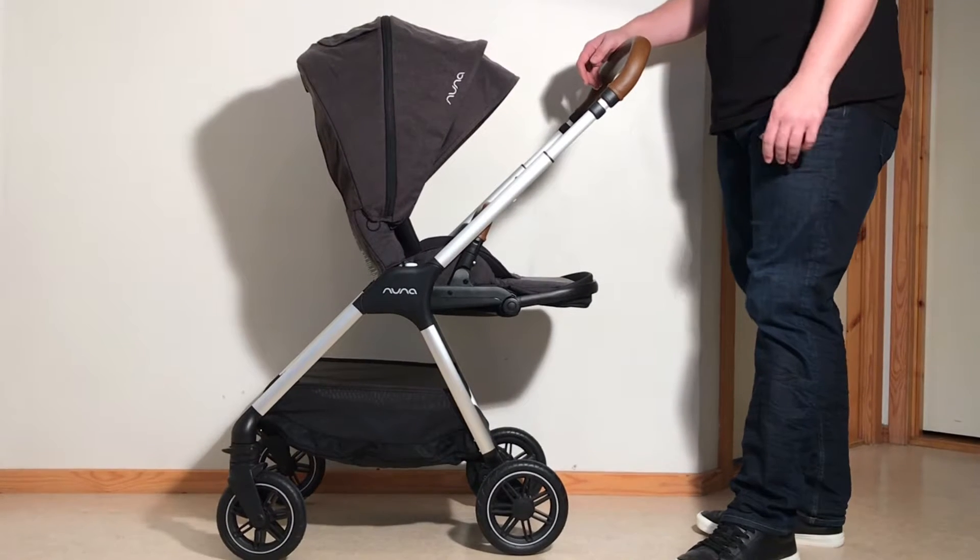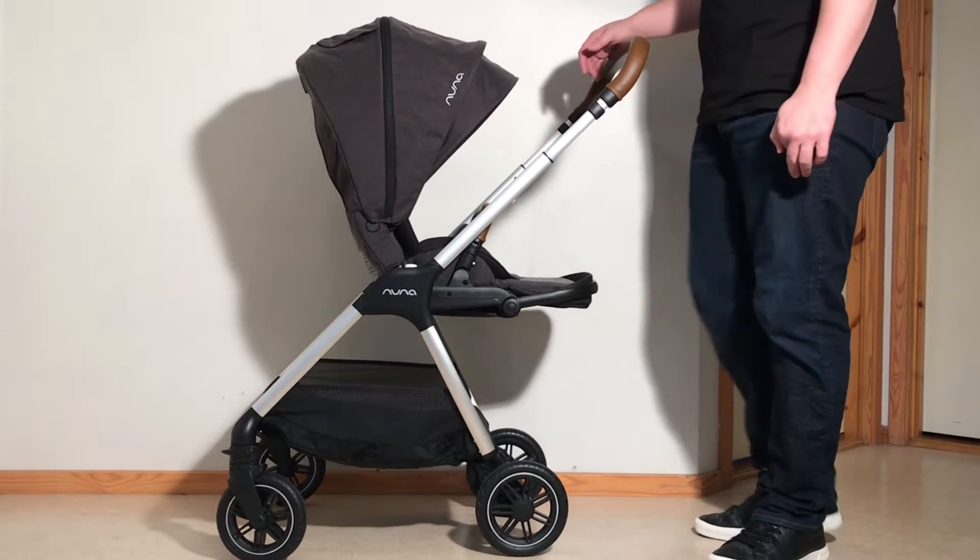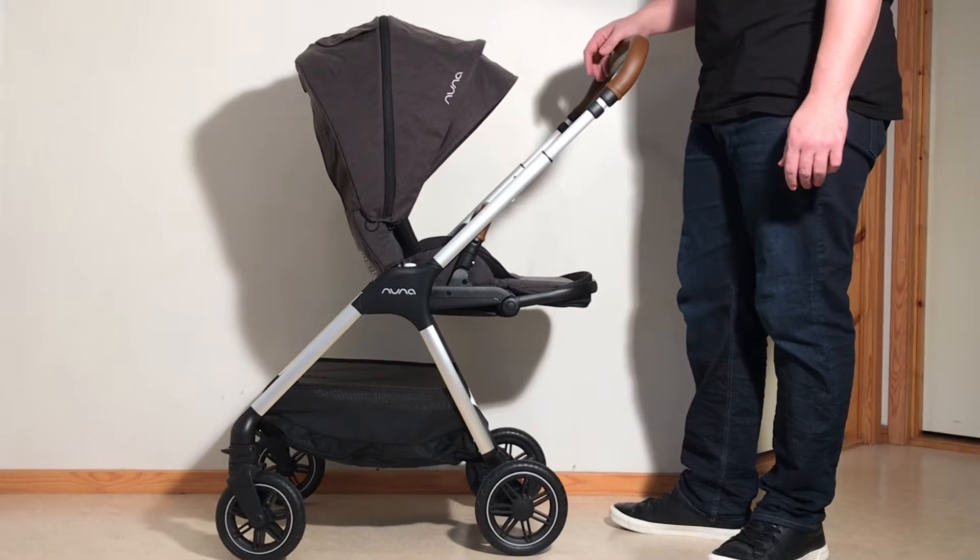This is the Nuna Triv and today we're going to make a quick folding guide showing you how to fold this down with the seat reversed as well as forward facing and also with the car seat adapter.